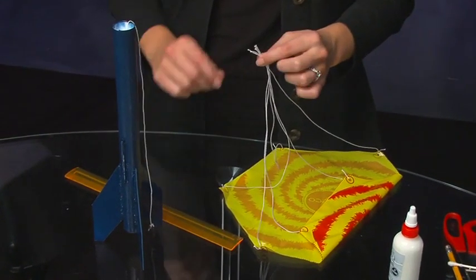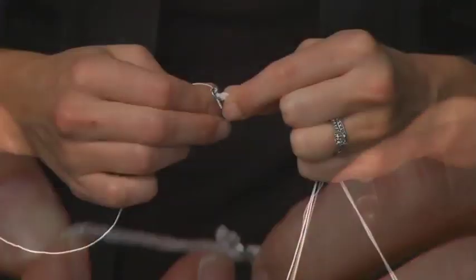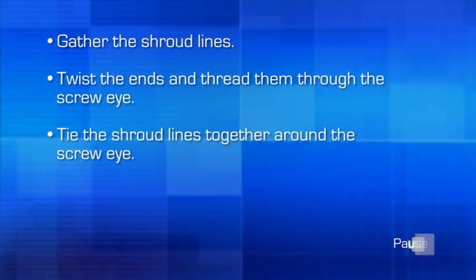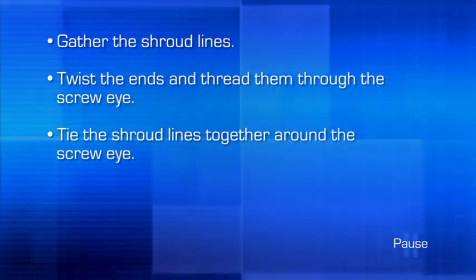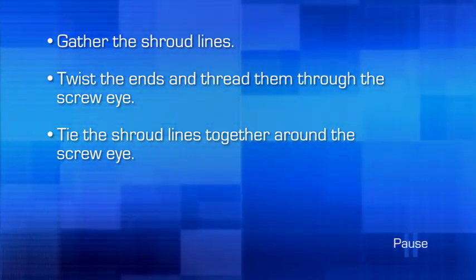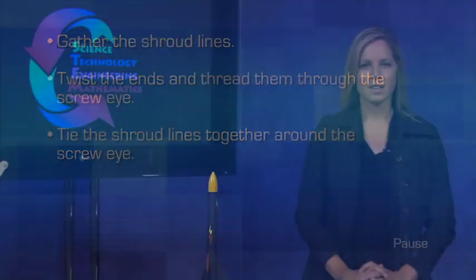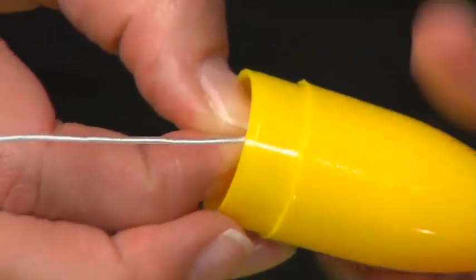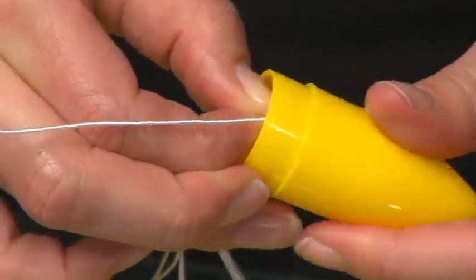We're assembling the rocket. Now it's time to attach the parachute to the screw eye. Gather the shroud lines, keeping all the ends evenly together. Twist the ends and thread them through the screw eye. Tie the shroud lines together around the screw eye with two square knots. The next step is to attach the screw eye to the nose cone. Insert the screw eye into the hole inside the nose cone. Attach it by holding the screw eye firmly and twisting the nose cone. Do not over-tighten.